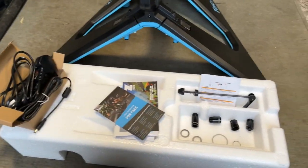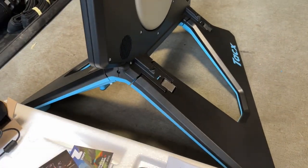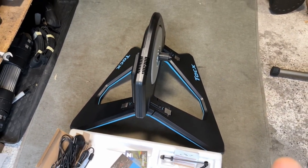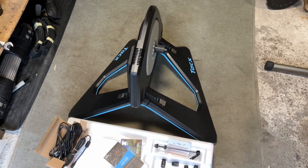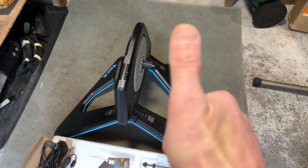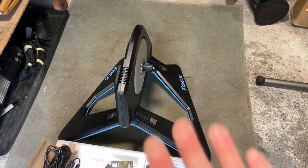That's the unboxing video of my Tacx Neo 2 Special Edition Smart Trainer. I'm a bit late to the party at 48 years old, but next video I'll be setting it up. Take care, thanks for watching, thanks for subscribing.